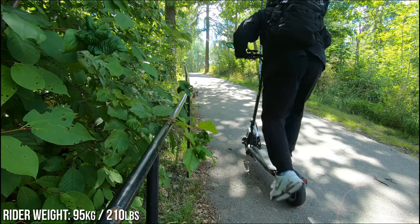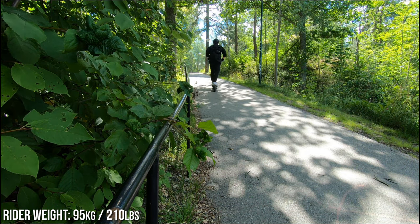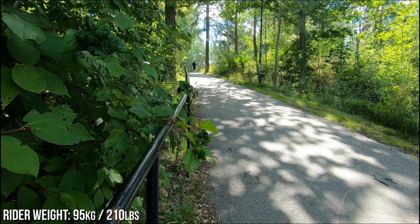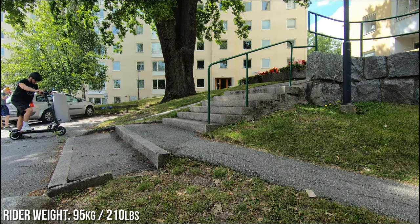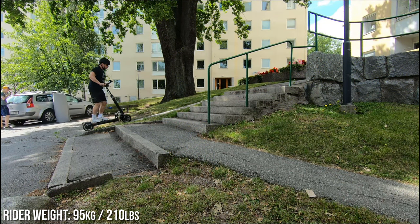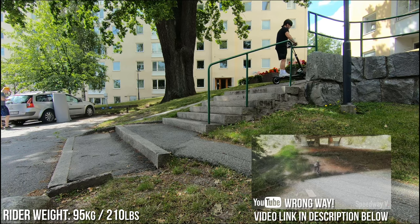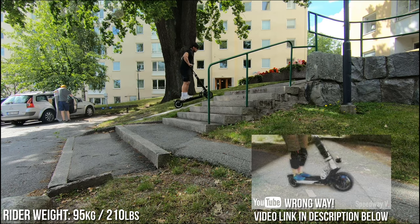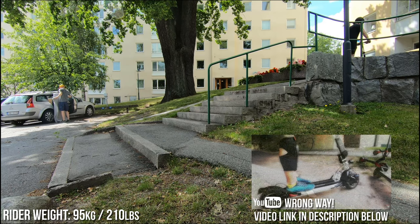The hill climbing capabilities are excellent — I've yet to find a hill it can't handle. I haven't found any super extreme hills in my area, but if you want to see it in action, head over to Wrong Way's channel on YouTube; I'll put the link in the description. He's got a killer hill he uses for testing. Be sure to give him a like and a sub.